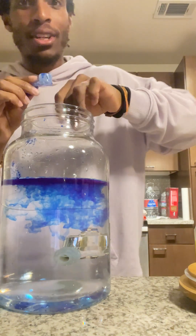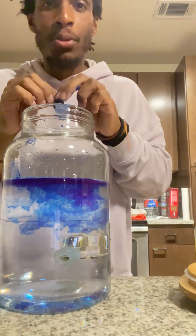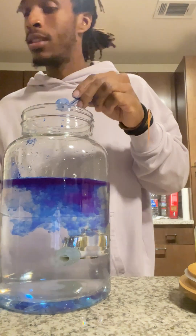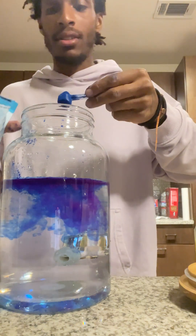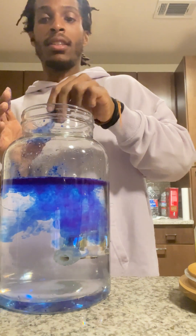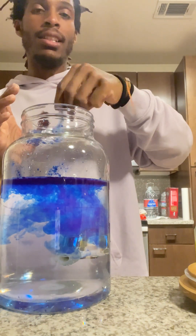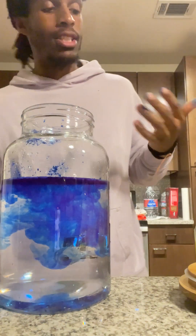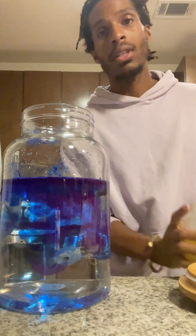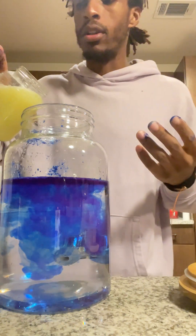So the purpose of this drink is so we can have something blue to drink for the throat chakra. I thought about doing like a lemonade or limeade type thing and just mix some blue spirulina with it.